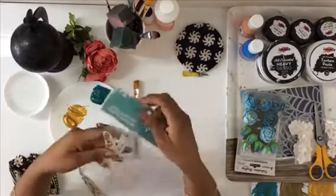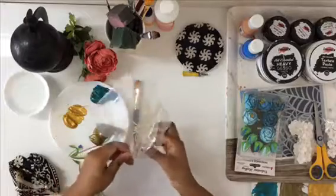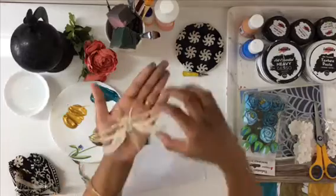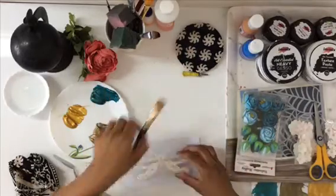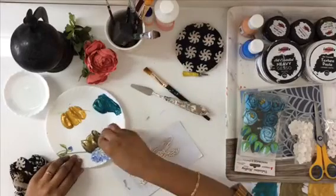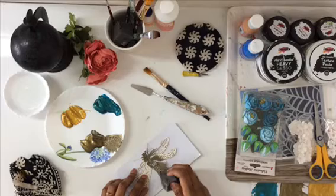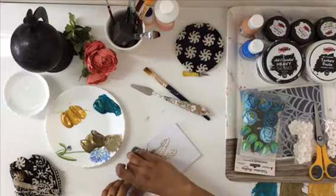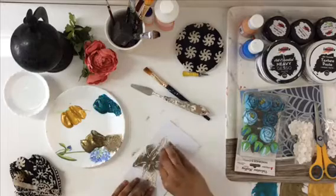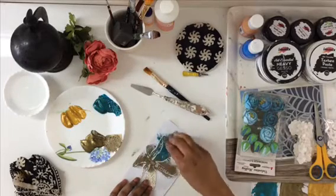Before the hoop dries, I'm creating an altered bottle. I'm taking this beautiful dragonfly chippy from Expressions Craft — also from the newly launched collection. Look at the intricacy and beautiful, tender design; I just love dragonflies. I'm going over the body of the dragonfly with Raw Umber and blending it with Peacock Blue.